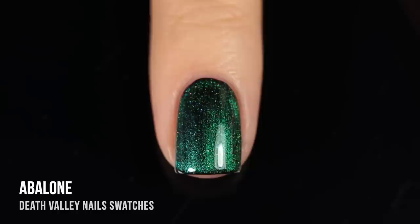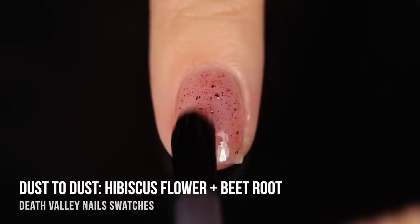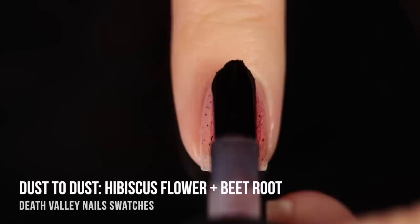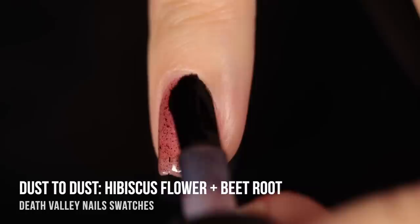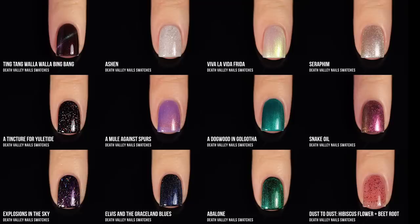Finally, we have the Dust to Dust polish, which is made of hibiscus flower and beetroot. I was really intrigued by this concept — I think it's so cool to make polishes out of sustainably sourced materials like this. Here's the polish on its own in two coats. As you can see, it definitely has an interesting look to it. I feel like this would be a good Halloween manicure because it kind of reminds me of blood. But honestly, any other time of year besides Halloween, I couldn't really see myself wearing this color.